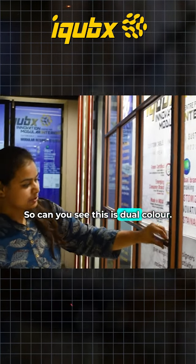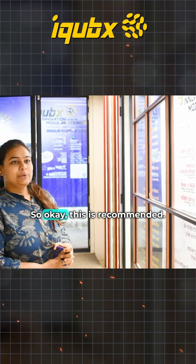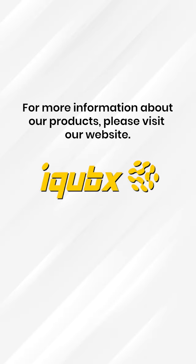You can see this is dual color, which is also a very new and modern technique. So okay, this is recommended — you can come here and check it out. I'll see you next time.